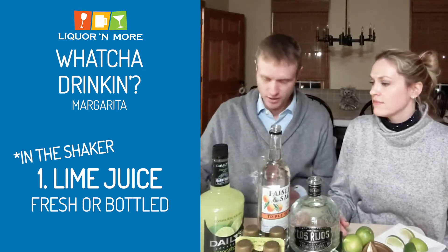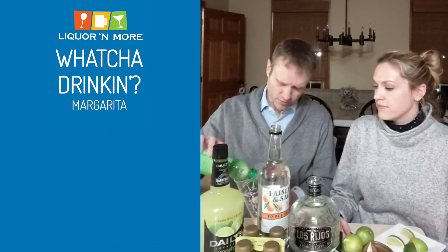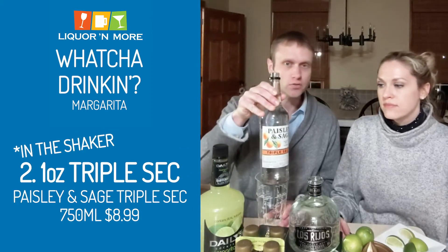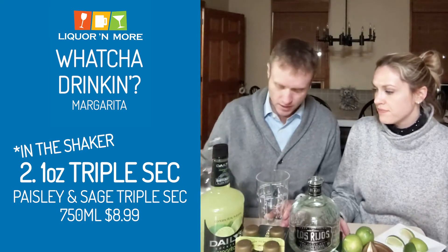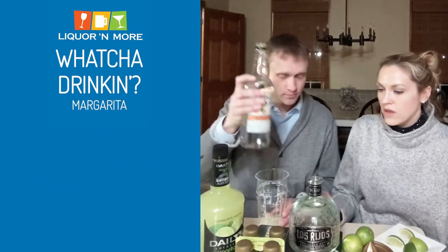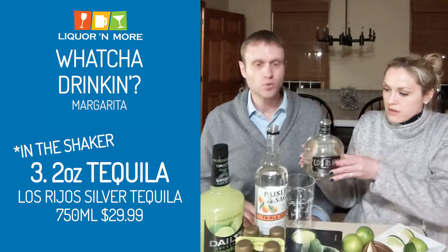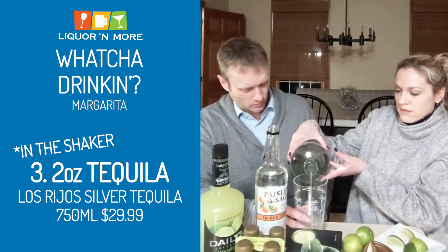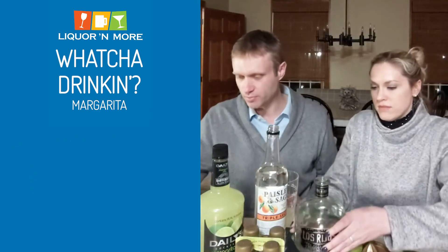I did not pass the master's class in how to make a margarita — you need the advanced course. So you put about an ounce of lime juice in, an ounce of triple sec. You could use Cointreau, Grand Marnier, any orange liqueur. We're using Paisley and Sage — $8.99 at the liquor store. About an ounce of that. Next up: tequila. You don't want to use a bad tequila. We have Los Rios, $29.99 in the stores. Now this is the tough part — about two ounces of that. Or more. Or five or six if Liz is making them.